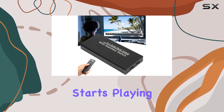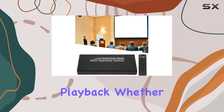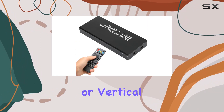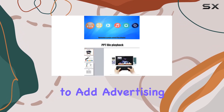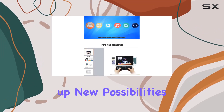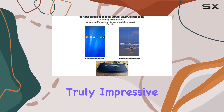The multifunctionality of this media player is a game-changer. It automatically starts playing your videos, music, and pictures, supporting seamless switching and loop playback. Whether you need horizontal or vertical screen switching, it's got you covered. Plus, the ability to add advertising subtitles opens up new possibilities for commercial exhibitions and advertising displays.